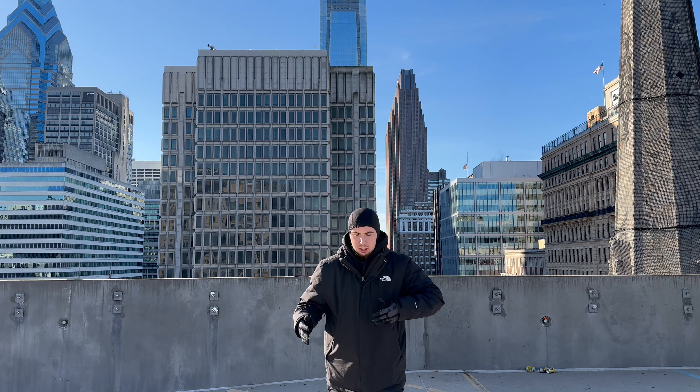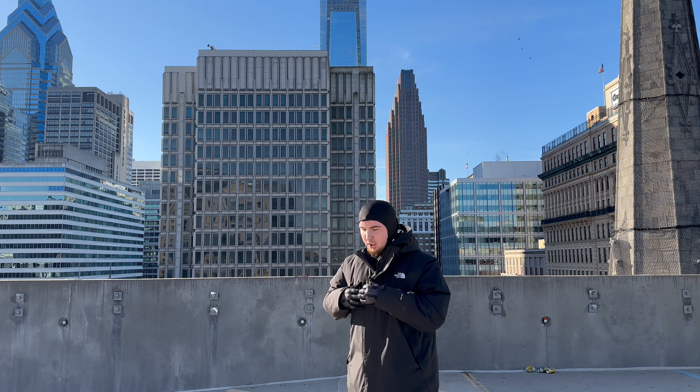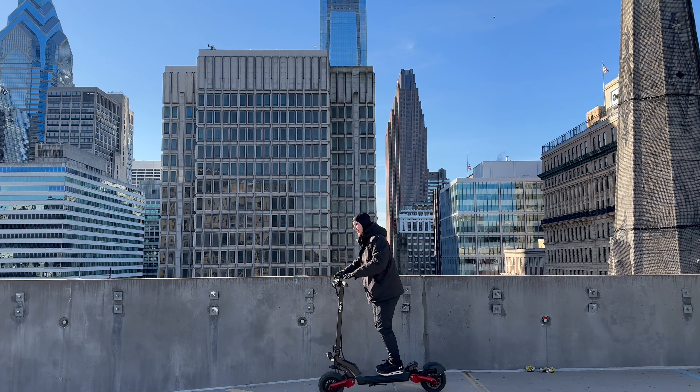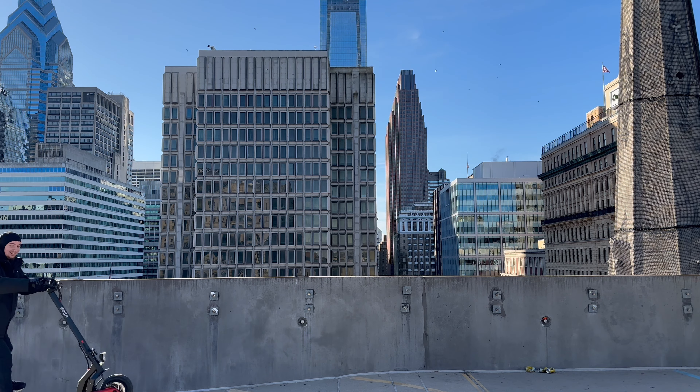I think I got a good thumbnail picture. I dropped the scooter — made a little jump but missed it. Hopefully this POV is good though — I ain't got no one to record me. Man, that POV is still not good. I need a cameraman.